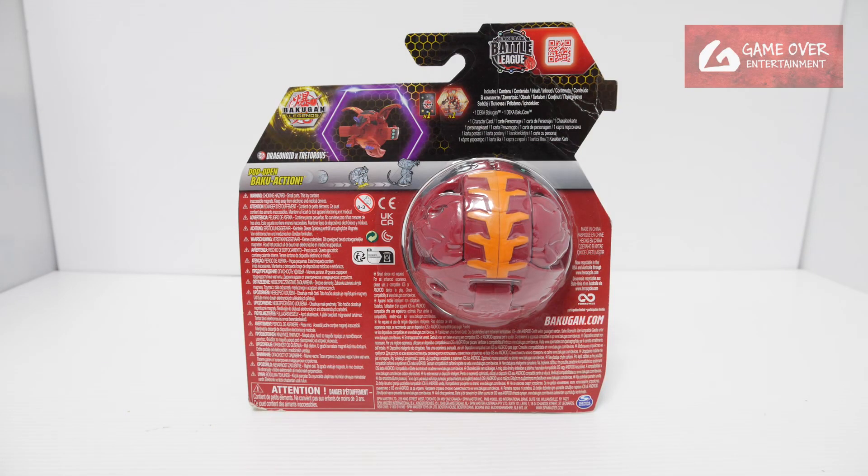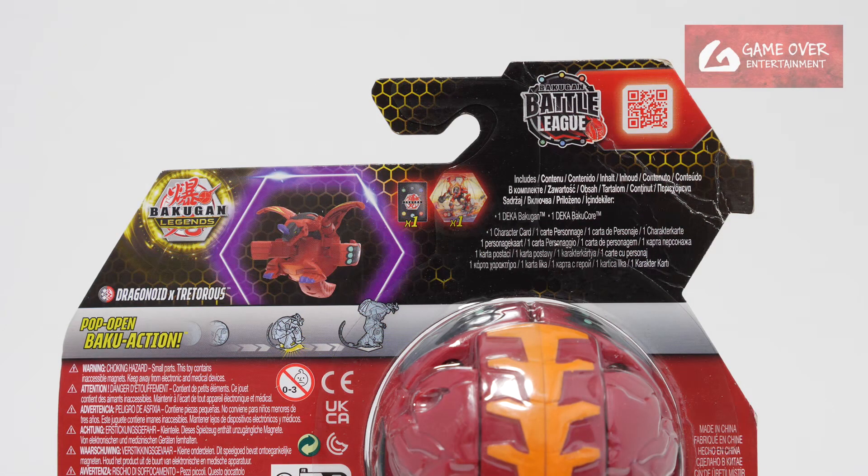Have a look at the front and have a look at the back. What's included is one character card, one Dekah Baku core as well as the Dekah Bakugan.